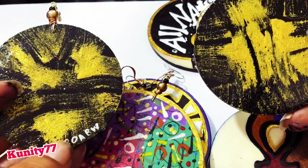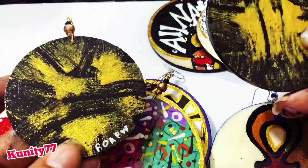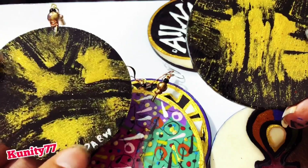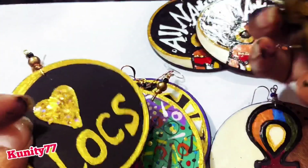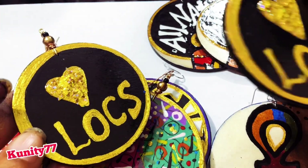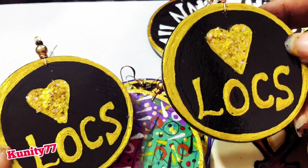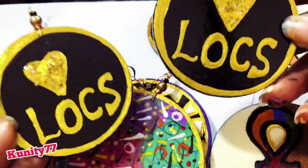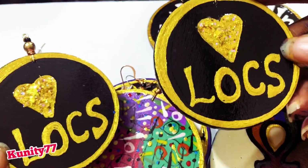I always sign one earring because they're a pair — they go together, that's the way I do it. I've seen people copying that too, but I'm the originator. I sign just one piece because it's a pair. I have a giveaway coming up where if you order a pair of earrings from me in the month of July, three pairs will both be signed, and if you receive any of those double-signed pairs you get a free pair of earrings.